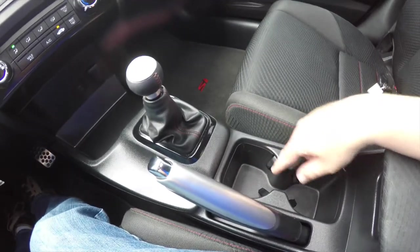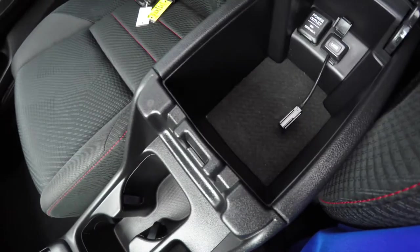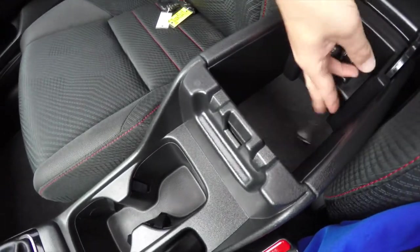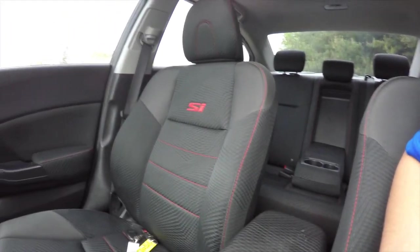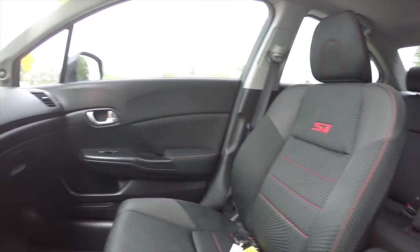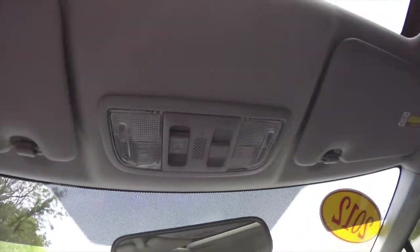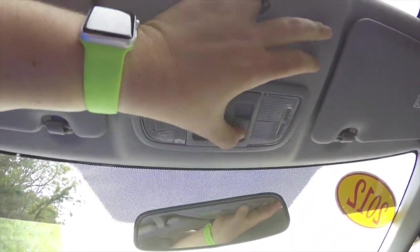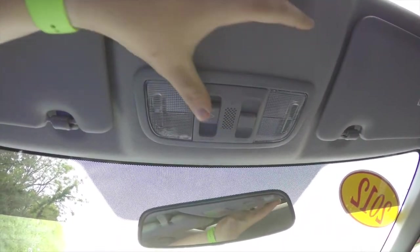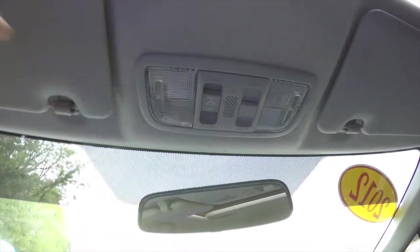Moving down, dual front cup holders. We've also got storage in your center armrest with another power point and a USB input. And looking overhead, you do have overhead lighting with light controls, to turn off with the door, and you also have your sunroof control.